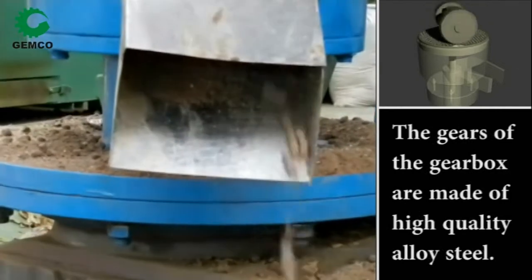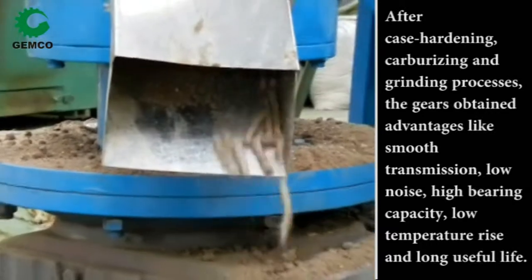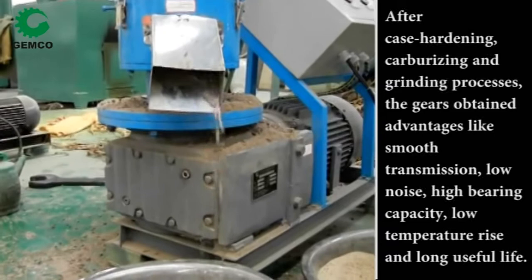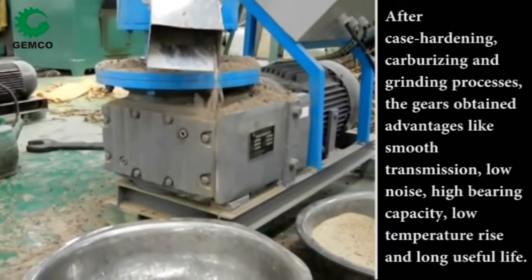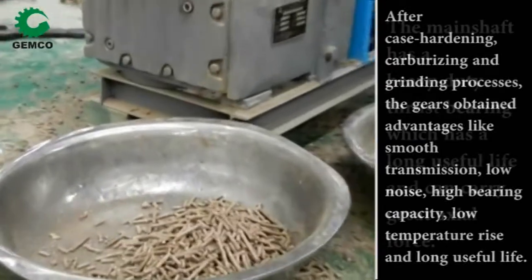The gears of the gearbox are made of high-quality alloy steel. After case-hardening, carburizing and grinding processes, the gears obtained advantages like smooth transmission, low noise, high bearing capacity, low temperature rise, and long useful life.